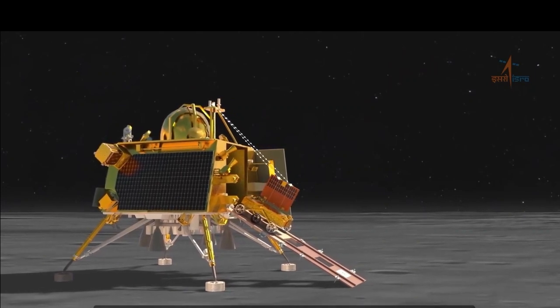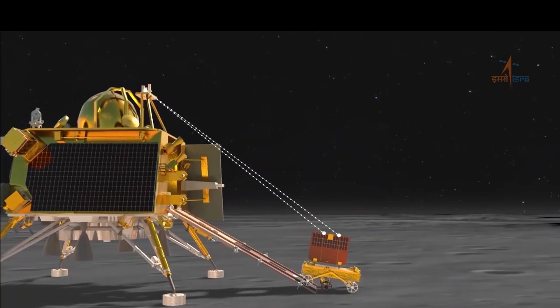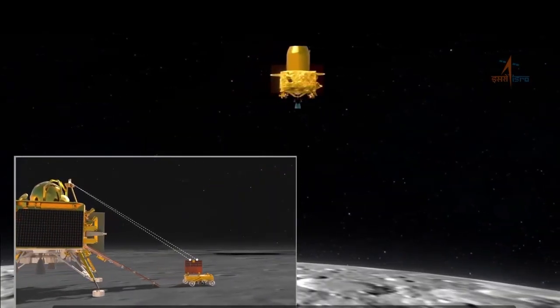With an estimated budget of Rs. 615 crore, Chandrayaan-3 is said to be one of the most cost-effective space missions.